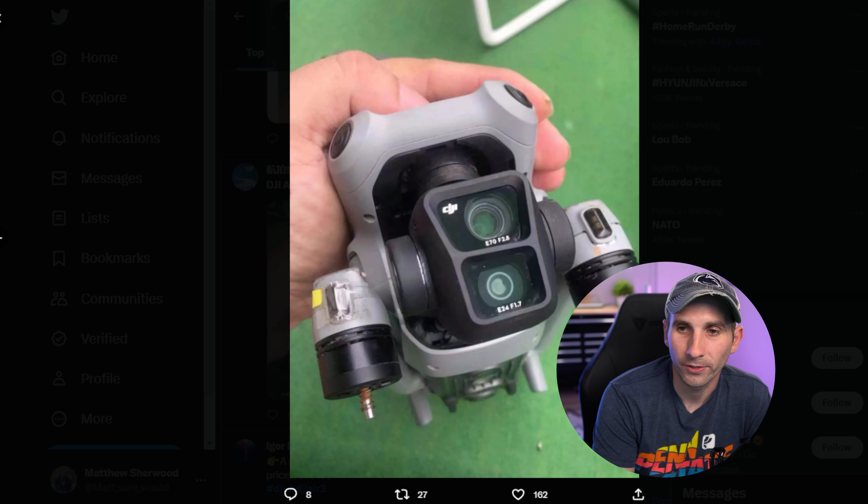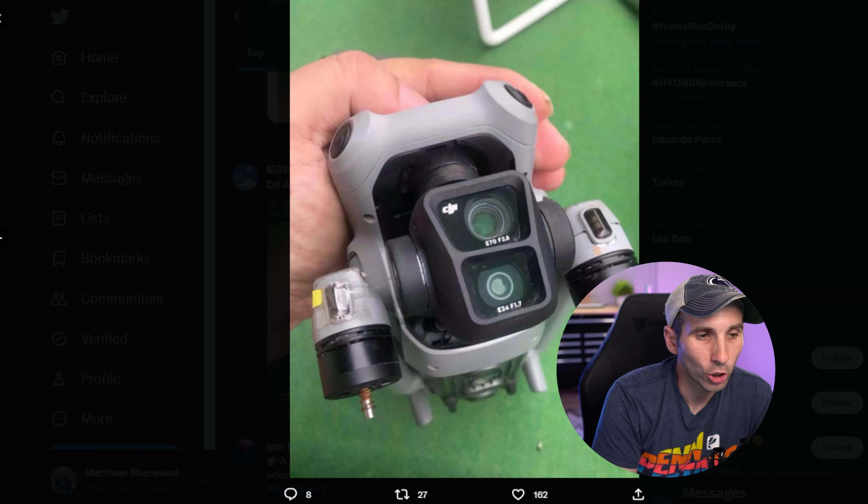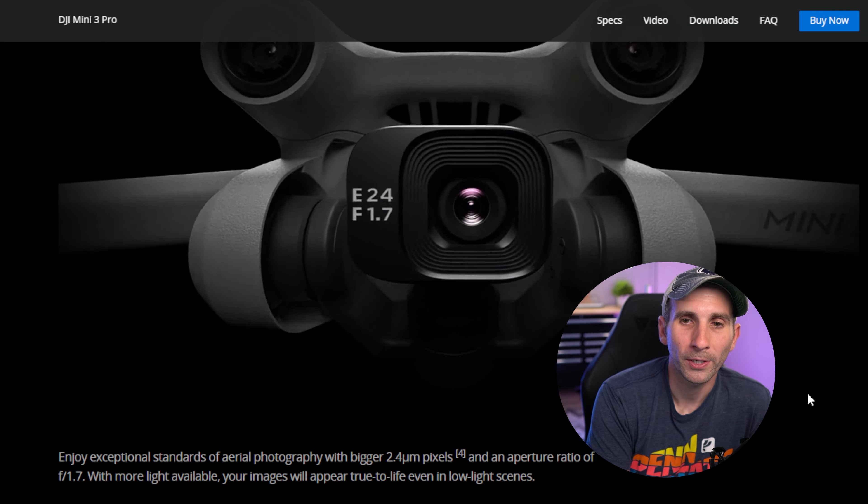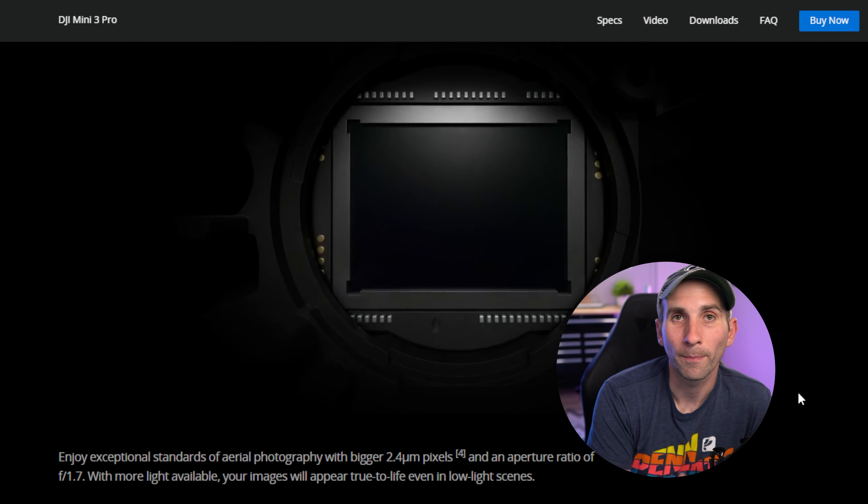Having a drone with multiple lenses is very useful for many situations. Having the extra lenses allows you to get shots that were not possible when only having one lens. Things like the parallaxing effect — as you see here, everything in the background is brought into the foreground. This lens is about a 70mm equivalent, and I believe this will be the lens that you will get on the DJI Air 3.